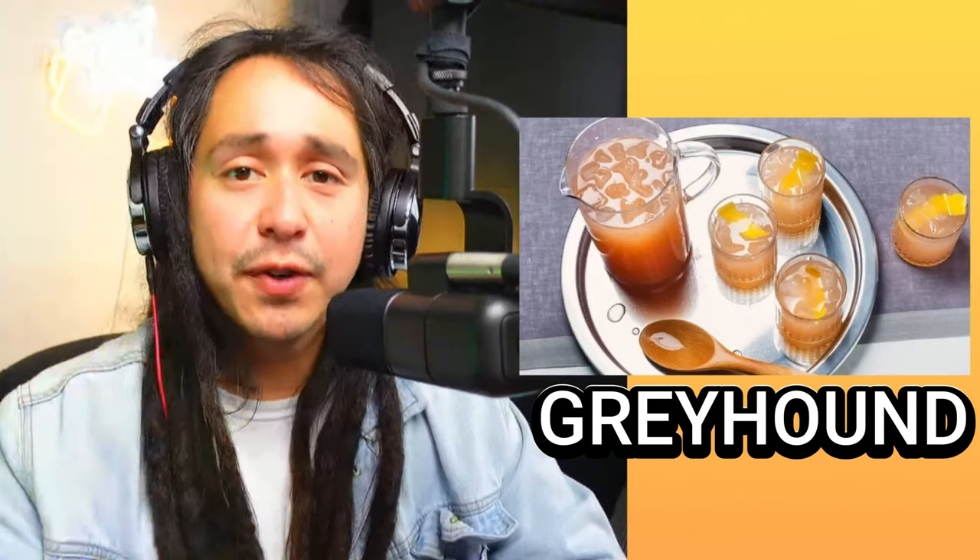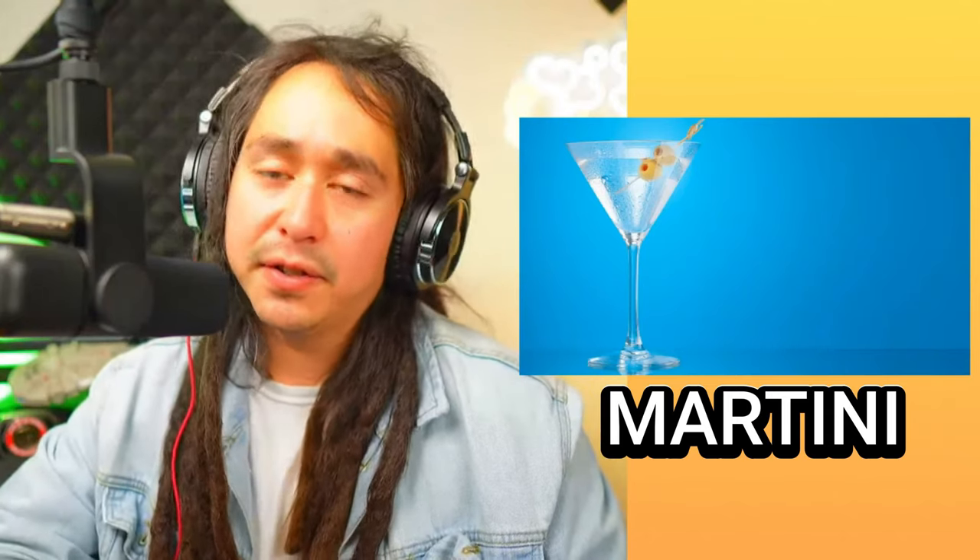Next is the Martini — a very nice looking picture. This consists of either gin or vodka, and vermouth. I have a feeling gin and vodka are going to be the two main liquors used in most of these drinks. The secret to making the perfect martini is using double the amount of liquor compared to the vermouth. Basically, you're making something that's really going to make you forget about your day's problems. Sometimes you need one of those drinks to help you just relax.